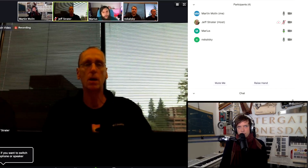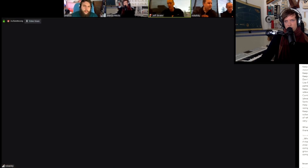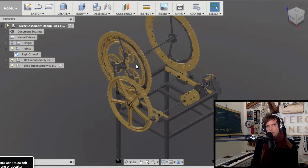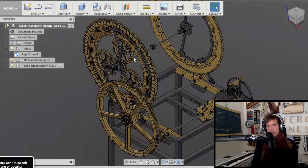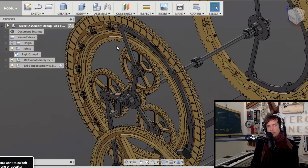Using the rigid group command felt like cheating rather than using normal joints or grounding properly. Jeff agreed that if having everything rigid works, that's probably the best performance approach. He also noted the sheer number of parts is a major variable — in the design Nathan shared there were a fair number of fasteners, and each one ends up being a body in the assembly solve.